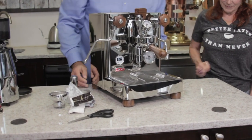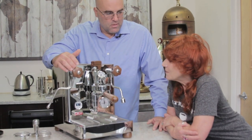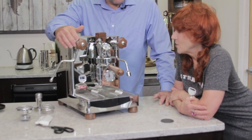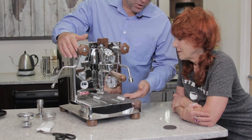Are you familiar with the controls on an espresso machine like this? No, ours was totally different.